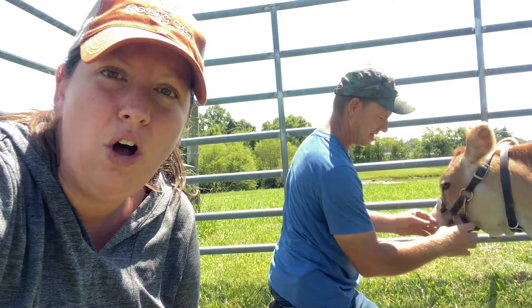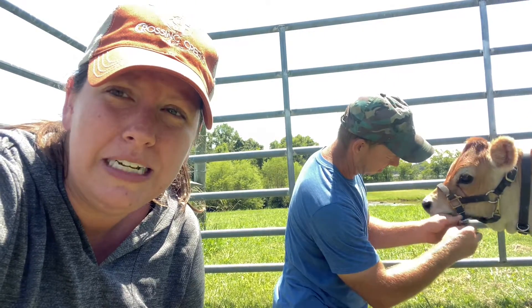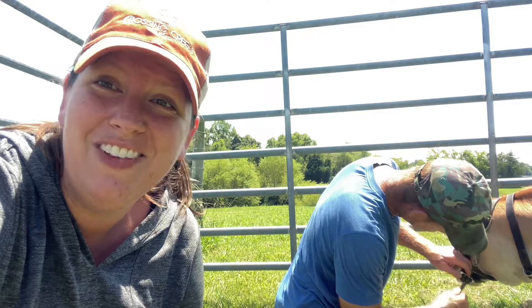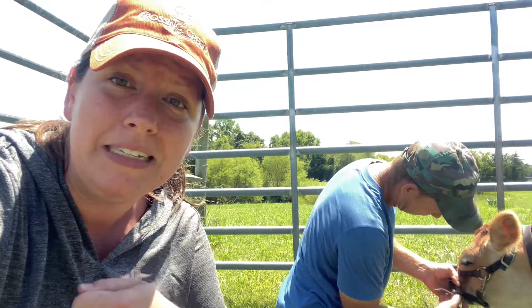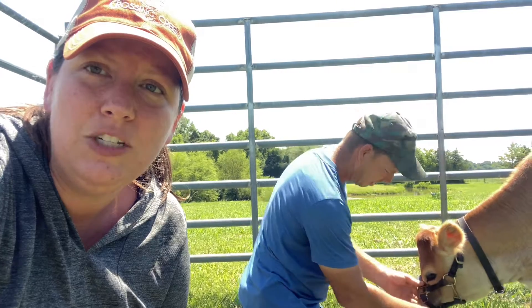So he's switching her over to a halter. No particular reason — is that absolutely necessary? The main reason that we're using it is because it's the only thing that fits her that we have right now, but it'll also help with teaching her to lead. We can clip a lead to that and it'll give us a little more control of her when we get into that.